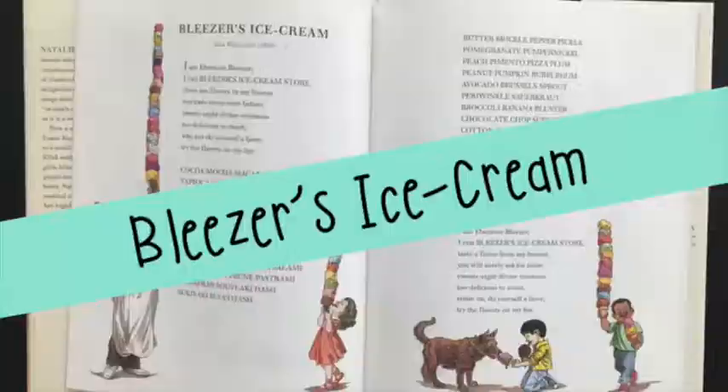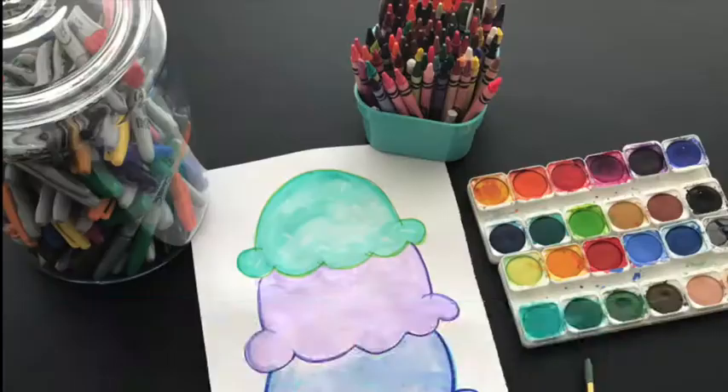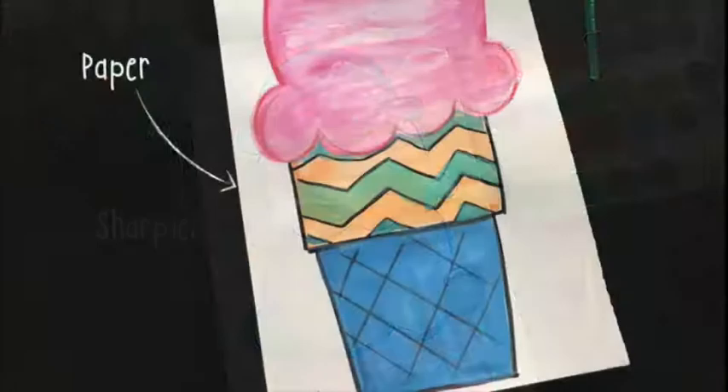They'll certainly get the idea of what an alliteration is. They'll get to hear different ice cream names such as peach pimento pizza plum. The supplies you'll need for this project are crayons, permanent markers such as Sharpies, paper, watercolor paints, and paint brushes.